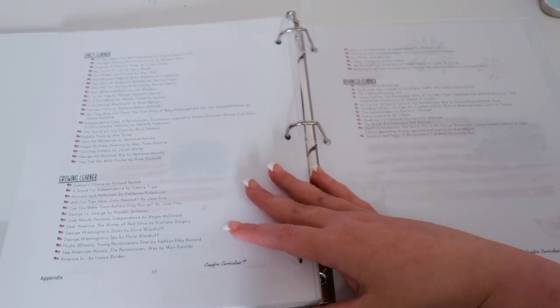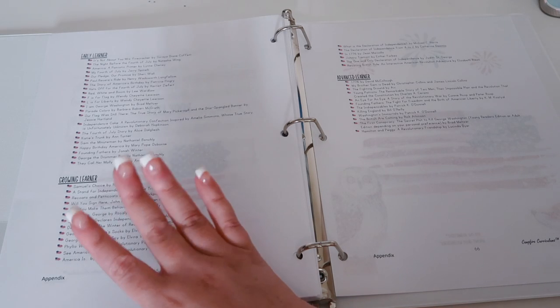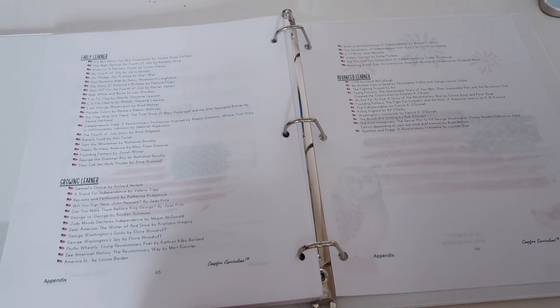Then we have the book list. Given that this just came out Friday and I'm filming on Tuesday getting it up on Friday, I didn't reserve a lot of books off this list — I had already reserved books for July before this came out. They do include an Early Learner, Growing Learner, and Advanced Learner book list with titles I'd like to read myself, like 1776 by David McCullough — actual adult books. I was really excited to see they included a book list for this one.